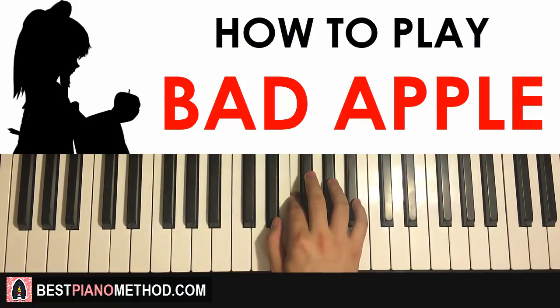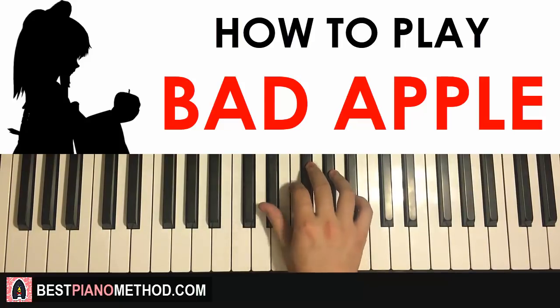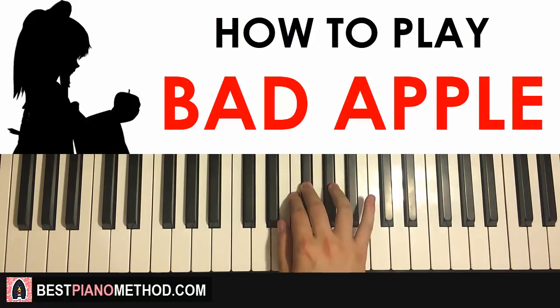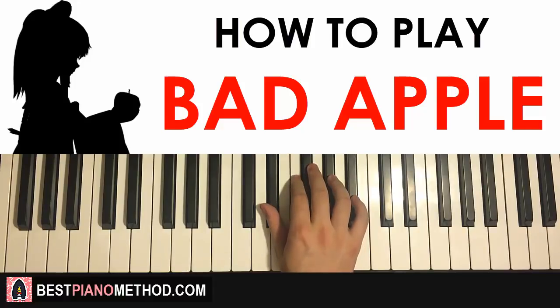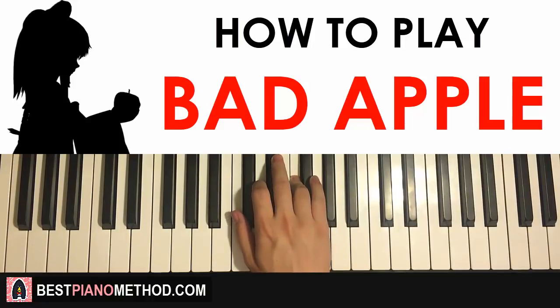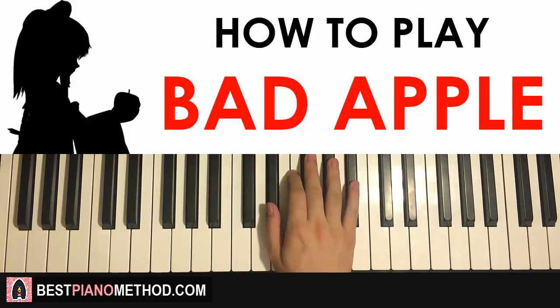After you get the first part, the second part: the right hand continues. It goes E flat, F, G flat, A flat, B flat, then A flat, G flat, F, E flat, F, G flat, F, E flat, D, F — like that. And that is the second part for the right hand.